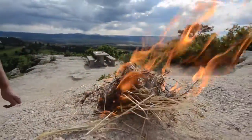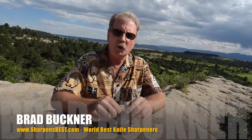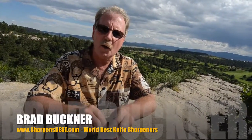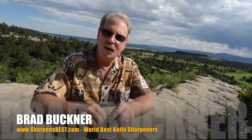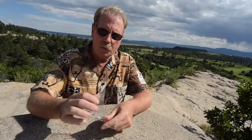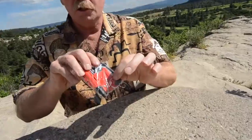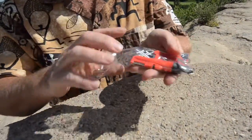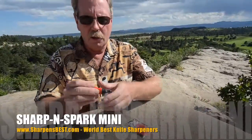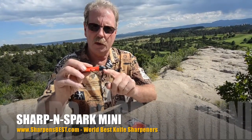This is Brad with Sharpens Best. We have a new product called the SharpenSpark Mini and it's a lot of fun. This is the $35 set — you get the rectangular one and the mini. So we dump that out, and the first thing I'm going to show you is it does have a bottle opener right here on the end.